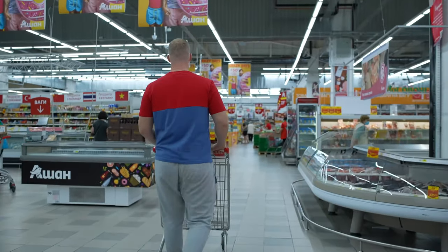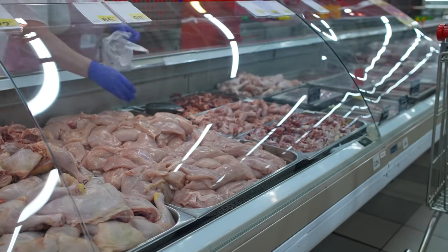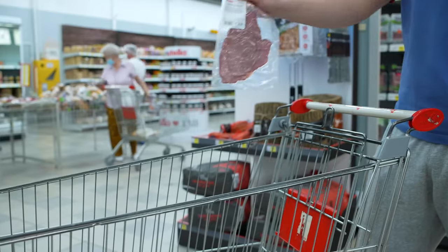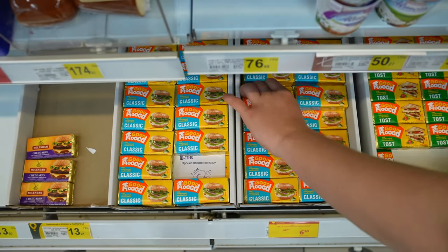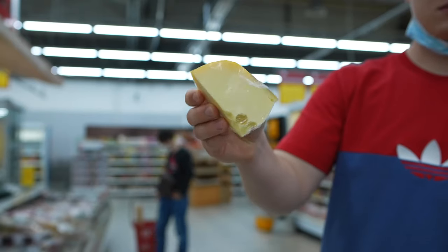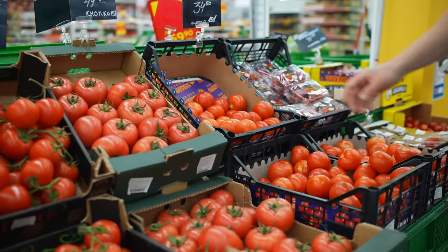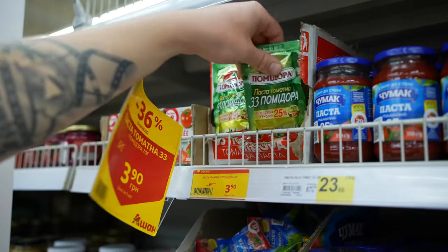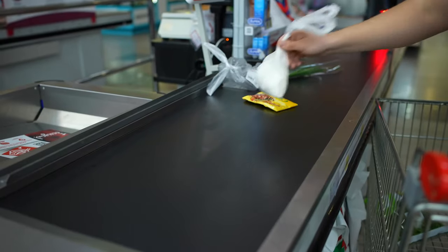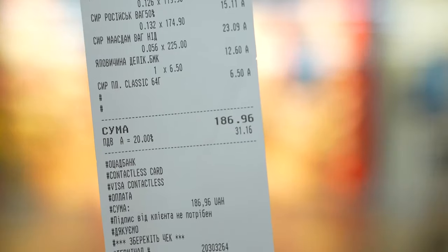Now we go to an affordable supermarket. We buy the cheapest seafood cocktail, one of the smallest chicken fillets by weight, cheap beef slices that are on sale, processed cheese, discounted mozzarella, Russian cheese, and another small piece of cheese. Two champignons by weight, a bunch of greenery, one tomato, tomato paste, budget mayonnaise, and yeast. We take the ingredients to the checkout and wind up with about $7.